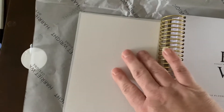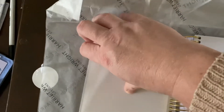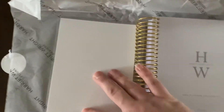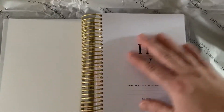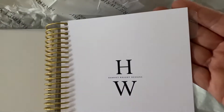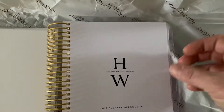It's a nice thick laminated cardstock, and then when you open it up it's matte on the inside. Actually it's a vellum sheet — you've got a vellum sheet there, and again on this side it's clear. It's got a vellum sheet there and then it goes into the planner, and the tabs are all blank.